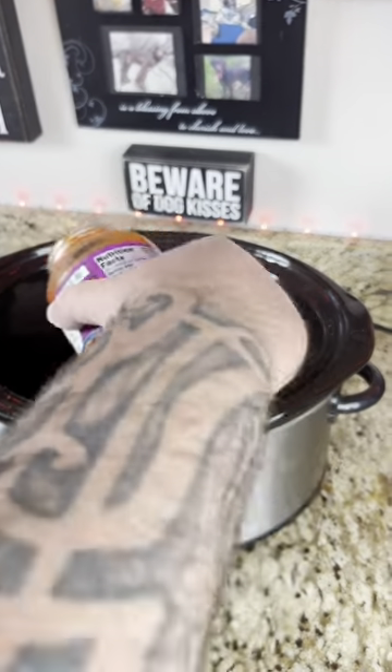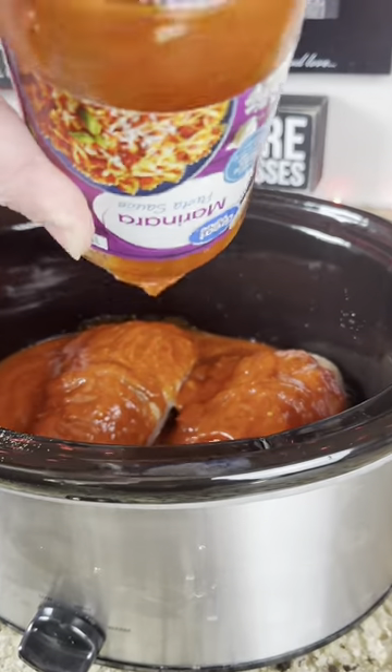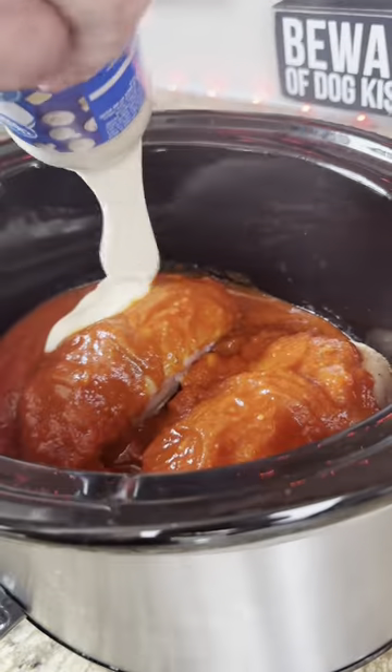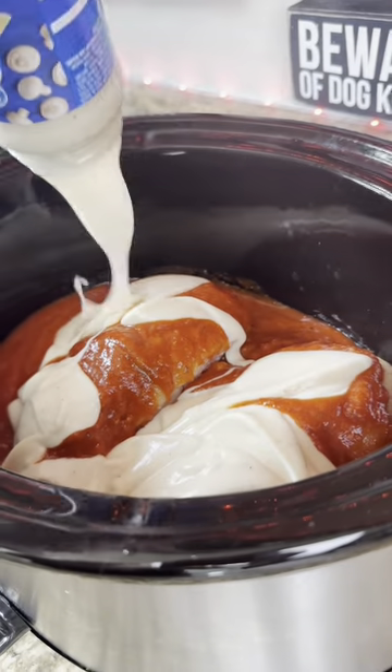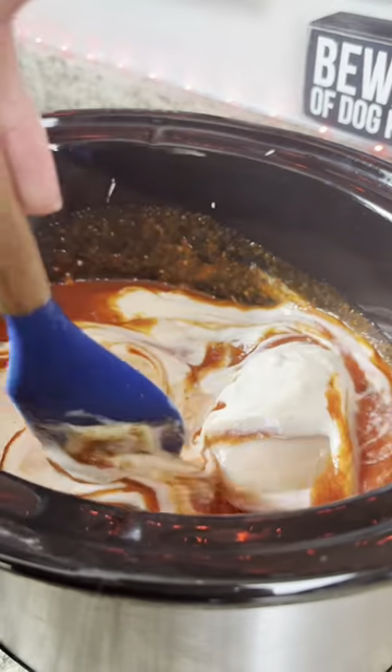Then grab yourself a nice jar of marinara sauce and dump that whole thing right on top of that. Then you're going to take a jar of alfredo sauce and dump it over that as well — dump the whole thing. Go ahead and mix that all up, just want it to be nice and incorporated.